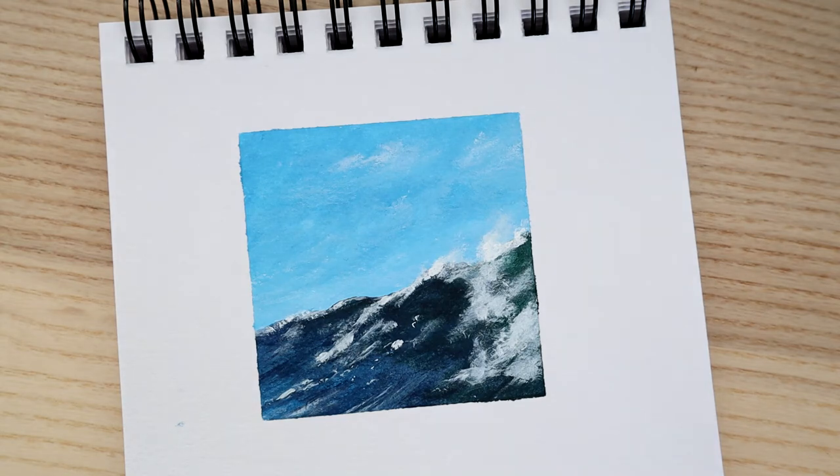Hi everyone, welcome to an acrylic painting tutorial with me Laura. Today I'm going to show you how to paint this cute little wave painting, which covers how to paint the sky really simply and this little crest of a wave.